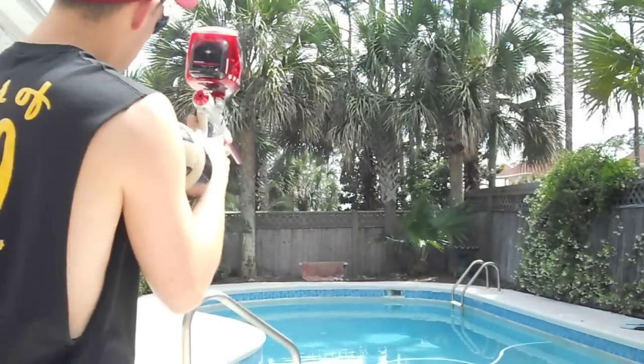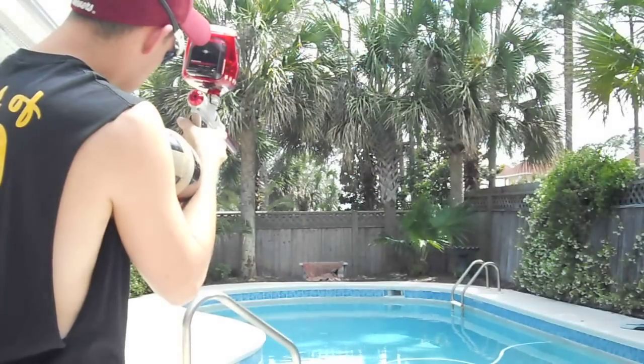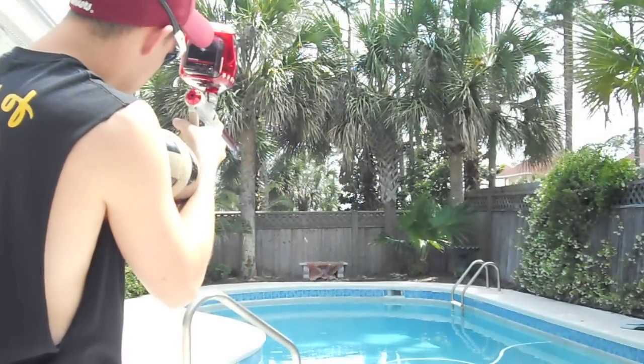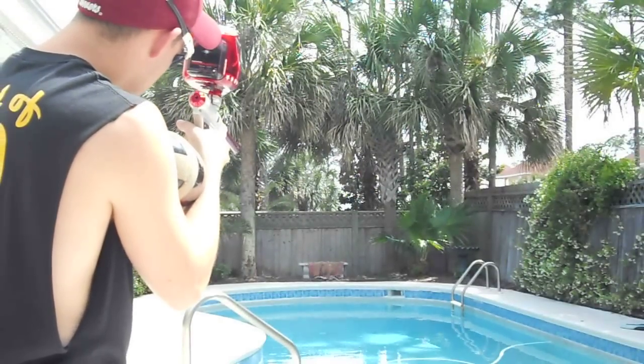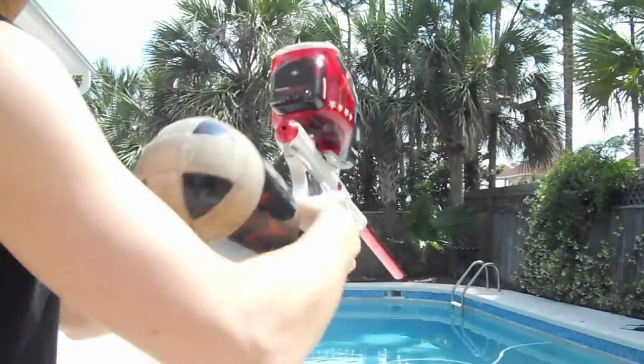I'm going to be shooting, just show you what it's like. Here's a kick for you.